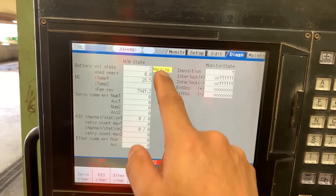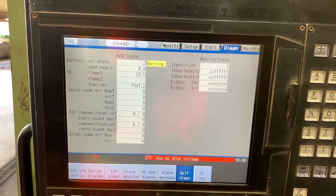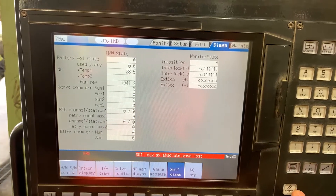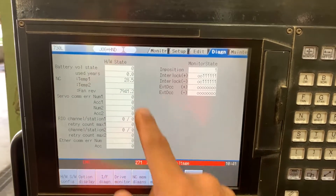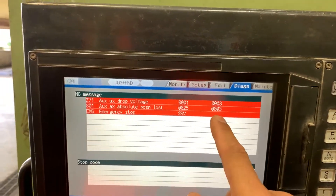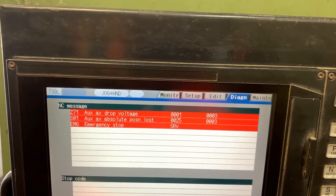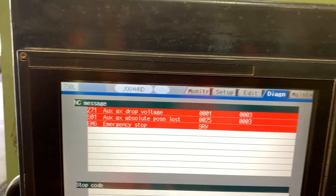And we still have the alarm, meaning that the battery is reset. There you go. Now we have to reset the alarm, and we only have this due to the auxiliary axis drop voltage error.